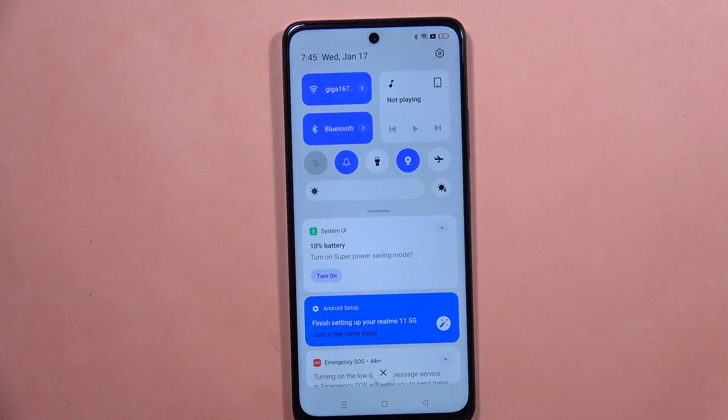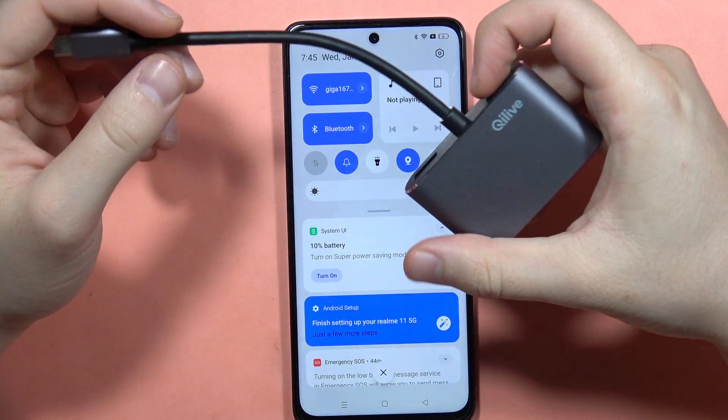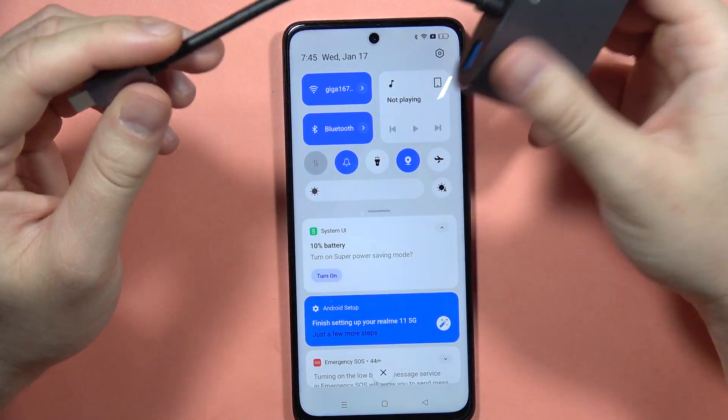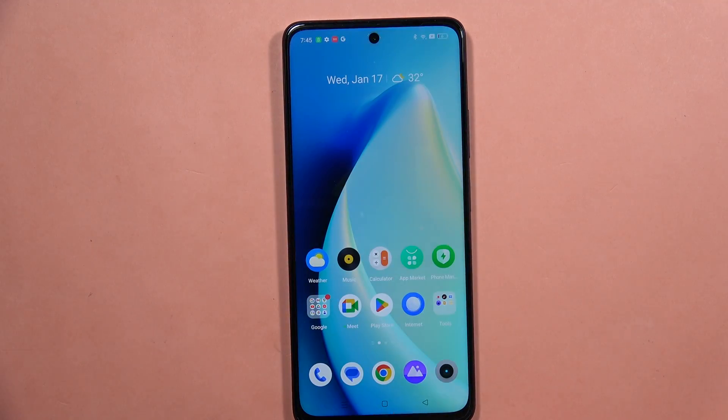If you wonder how much you have to pay for this kind of adapter, it's really cheap — I got it for 10 bucks on Amazon. That's all — please subscribe to my channel and see you in the next one.